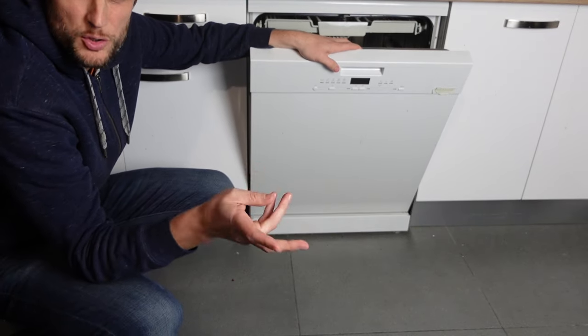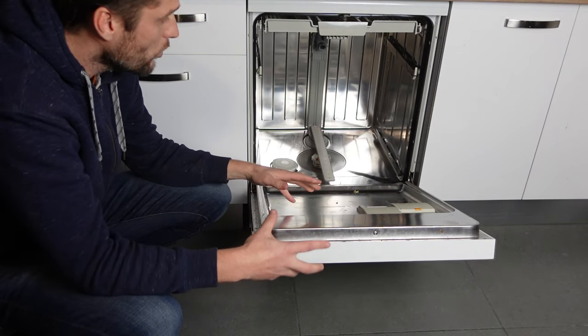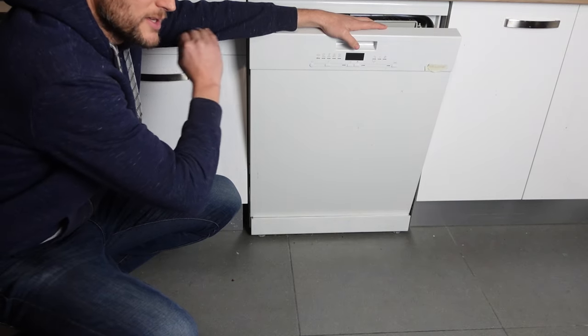This could be one of two things — there could be a fault in the heat pump, or there could be a fault in the sensors, or there could be a fault somewhere in the electronics.